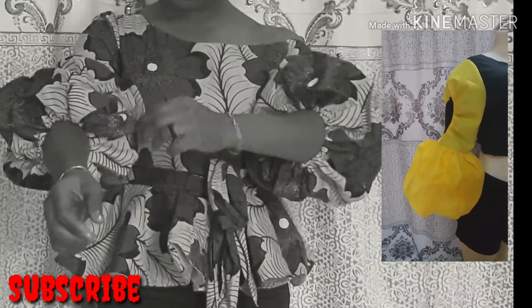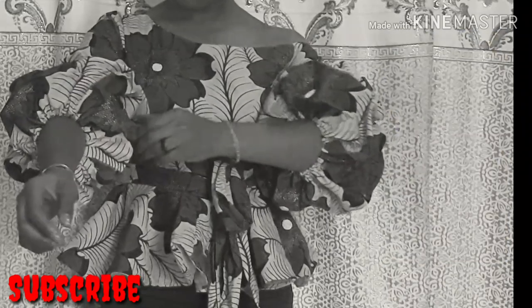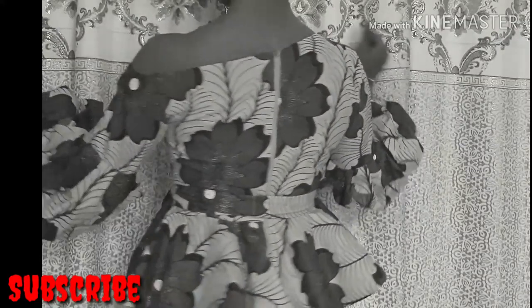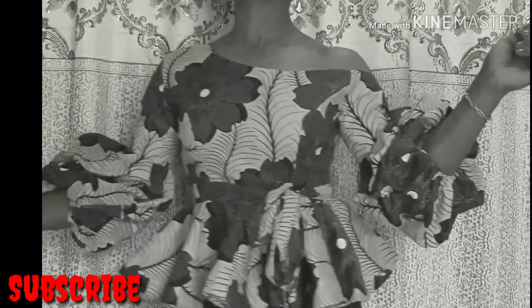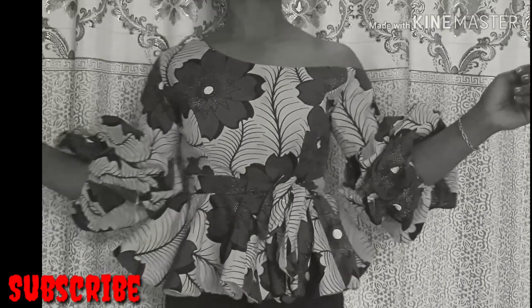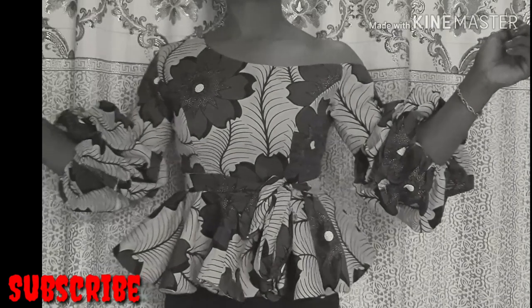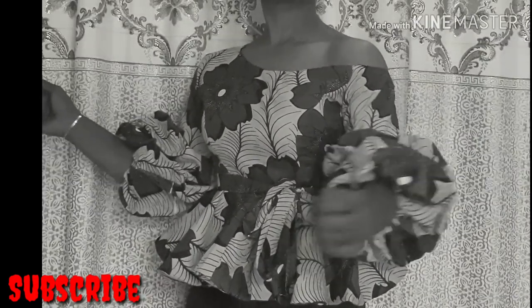I have a similar sleeve tutorial already done — make sure you check it out, I'll put the link in the description box below. Thank you guys for watching, I hope you enjoyed this tutorial. Don't forget to give this video a big thumbs up. If you're yet to subscribe, please click the subscribe button below and turn on your notification bell so you don't miss any of my videos. Take care, see you in my next tutorial, bye!